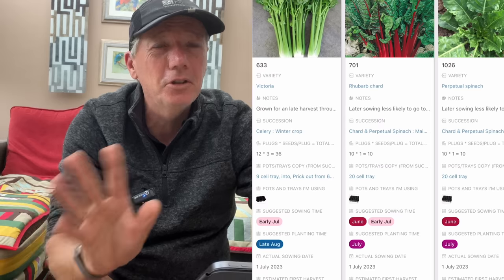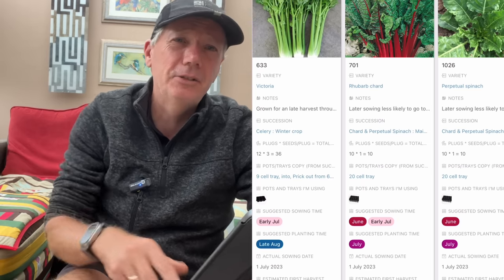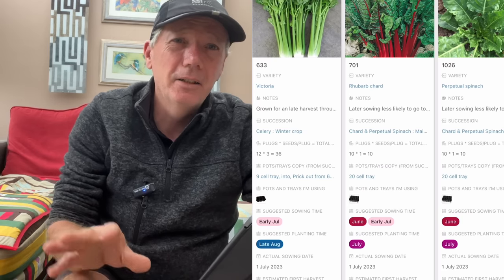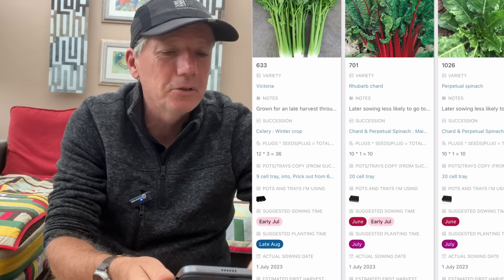It will stand a light frost, but a really bad frost like we had last year — down to minus nine degrees centigrade — it'll just about cling on, but it won't be very productive.